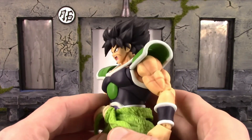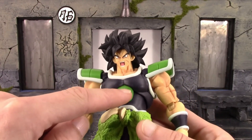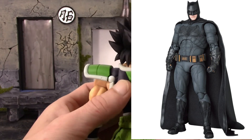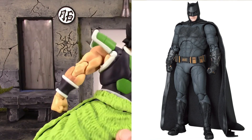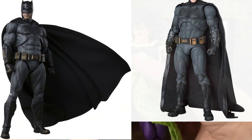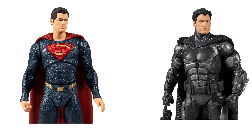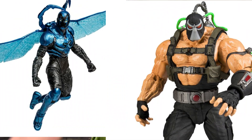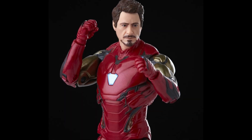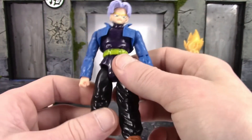Collectors also like nice sculpt detail and accuracy is another big thing. That is something Mafex is great with — accuracy. The faces are hit and miss sometimes with them, but they've gotten much better over time. SH Figuarts is usually always on point with faces as well. McFarlane Toys is a company that does struggle with actor faces, but other sculpting on McFarlane Toys is very nice. Even Hasbro has been doing fantastic with their face sculpts.